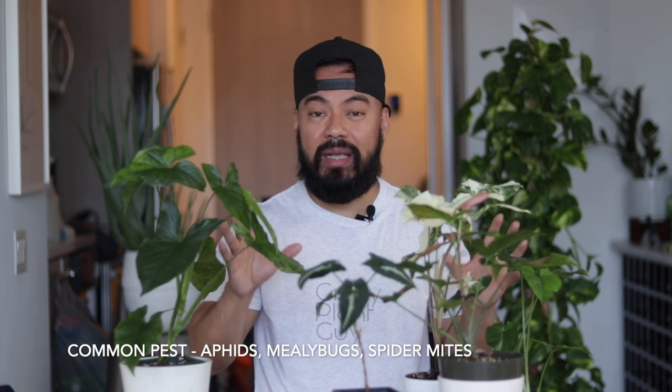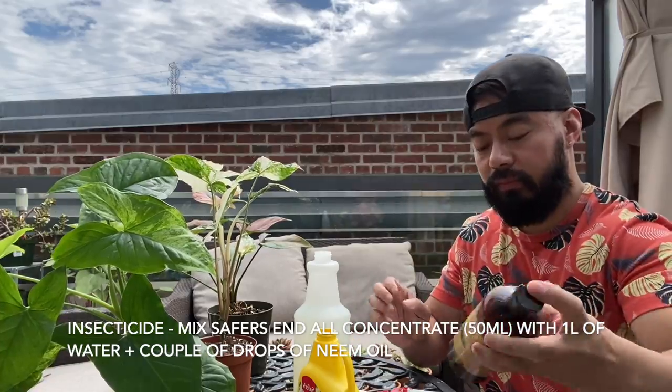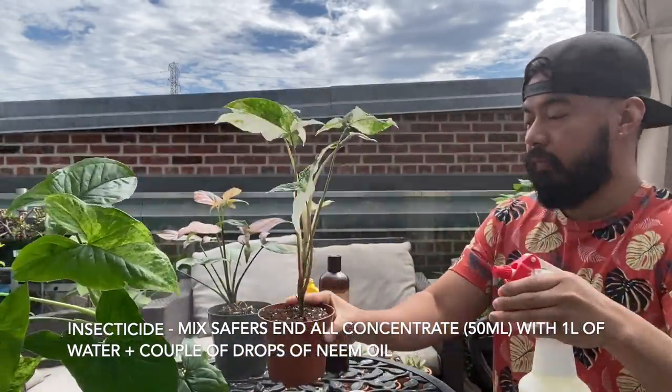Now let's talk about common houseplant pests you may experience with Syngoniums. The most common ones are aphids, spider mites, mealybugs, and maybe scale. I personally have never experienced any of those pests on my Syngoniums because I stay on top of my pest control management. Whenever I water, I also spray down my plants with a mix of about 50 milliliters of End All insecticide in a one-liter spray bottle, plus a couple drops of neem oil — shake it up and spray. This is really a good preventative measure; back in the day when I'd only treat after noticing pests, it was almost a losing battle. So I just keep on top of pest management and don't get lazy about it.